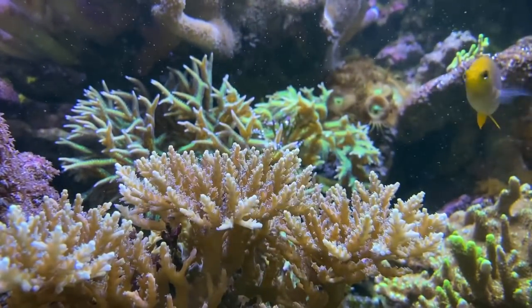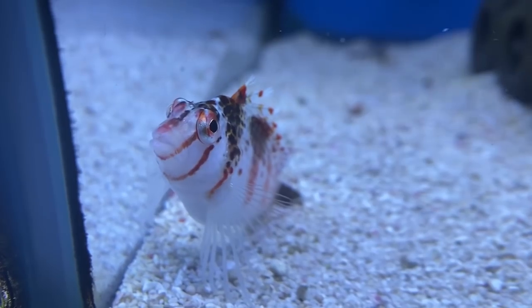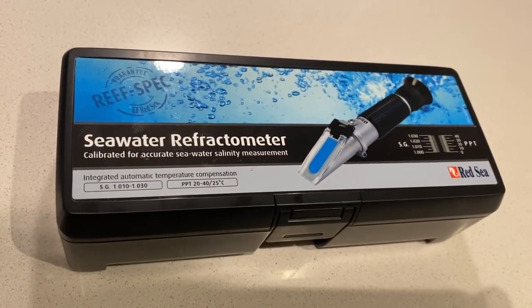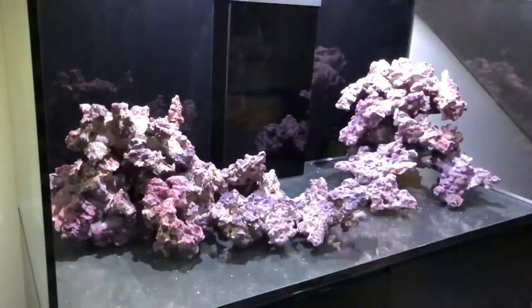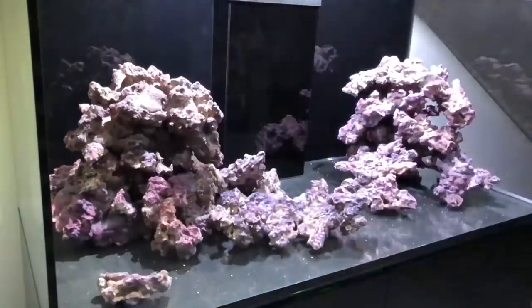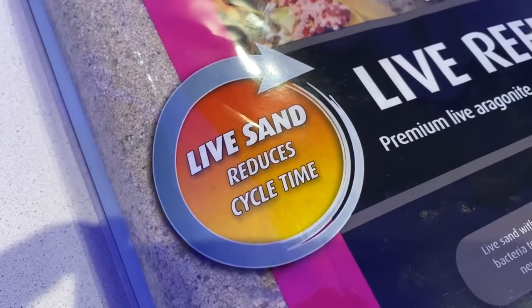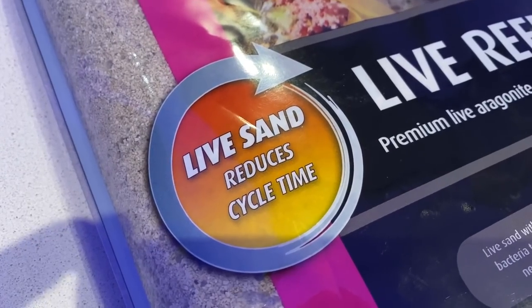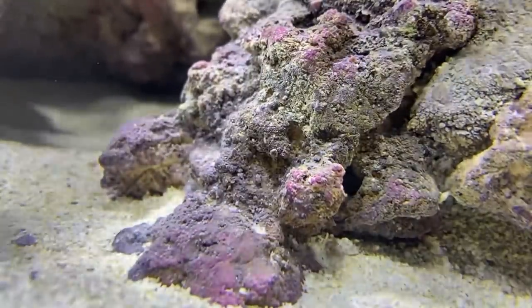Day 1. The instructions state that before doing anything, I need to make sure salinity is between 1.023 and 1.025 — confirmed using their refractometer — and the temperature is a steady 25.8 degrees Celsius. For substrate, I'm using the reef-based pink life sand, which didn't require washing and has been coated in bacteria to promote a healthy bacteria population, helping with the cycle. The rocks have the same effect, so there shouldn't be any shortage of bacteria in this system.